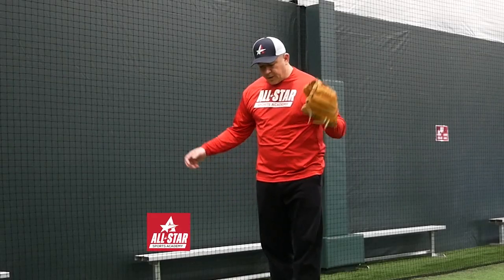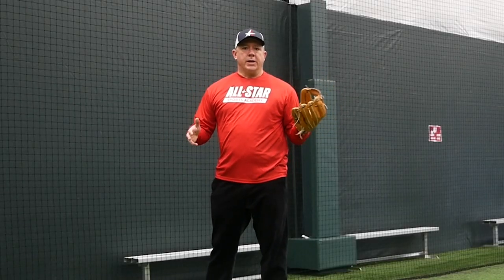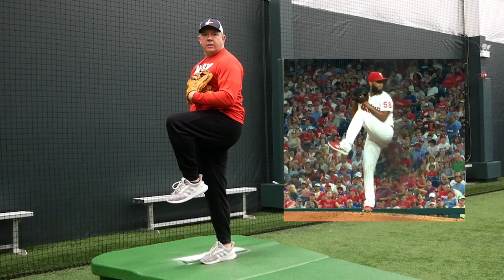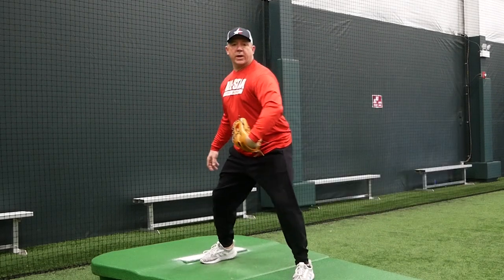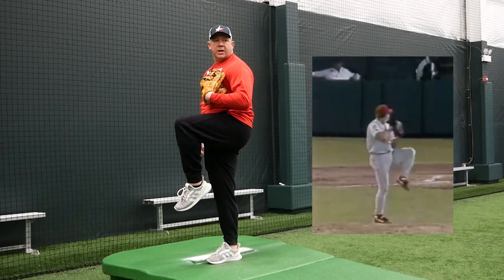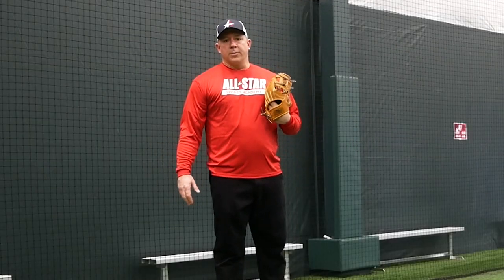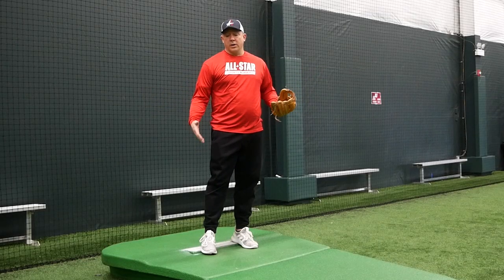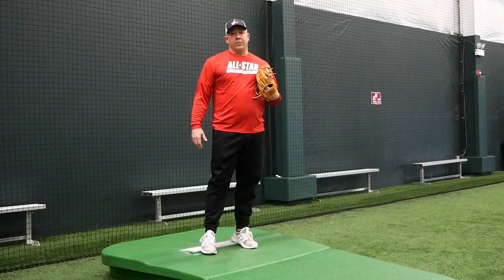First things first — I get asked a lot: can I go from the windup, can I go from the stretch? Well, the one place we're trying to get to is a balance point. Whether from the stretch or the windup, you're getting to the same exact position. It's a comfort thing. If you're more comfortable from the windup, so be it. I prefer the stretch because it's a lot more simple — there's a lot less that can go wrong.